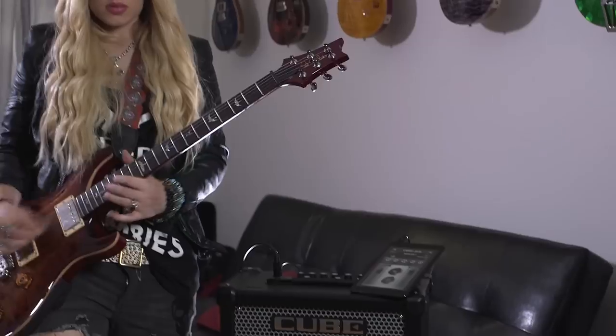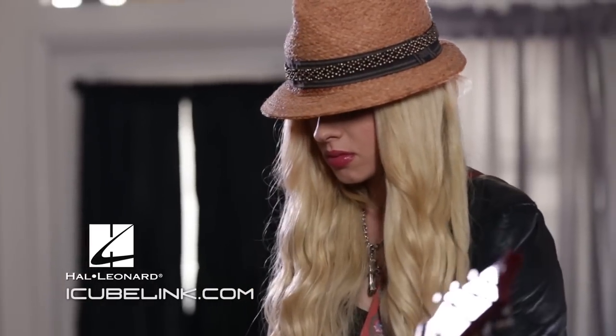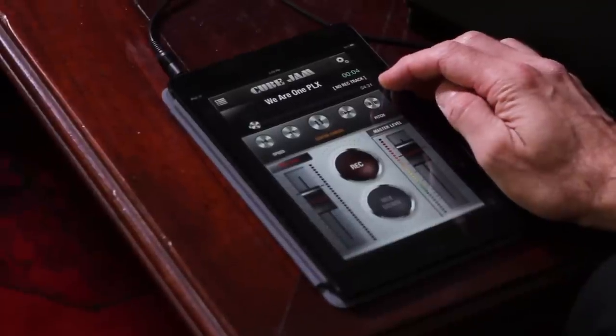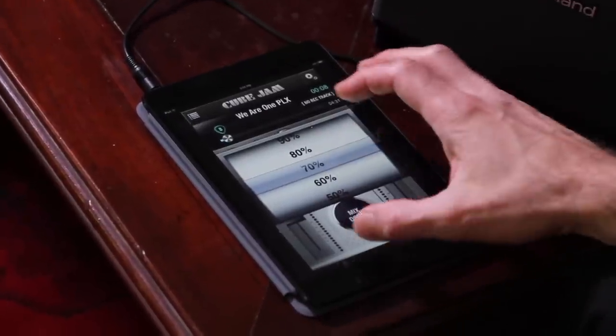Get the Cube Jam app and many famous backing tracks from music publisher Hal Leonard at iCubeLink.com. When you download the app — it's free at the app store, it's called Cube Jam — you pull a song in from your library and bring it into the app. Once it's in the app, you can totally control the composition, the recording, slowing it down, speeding it up, and also record your performance.